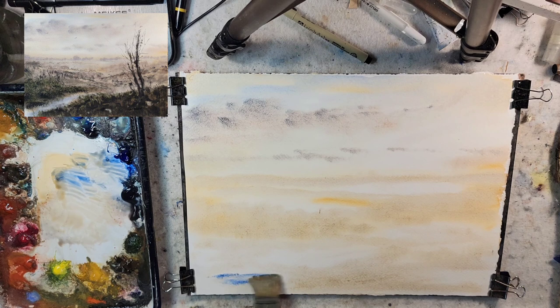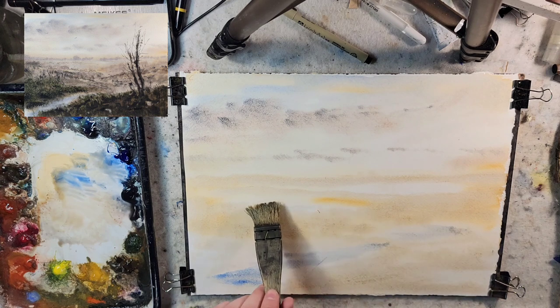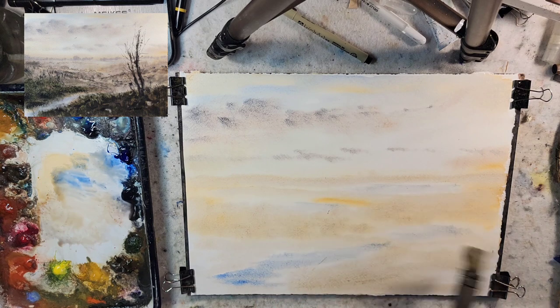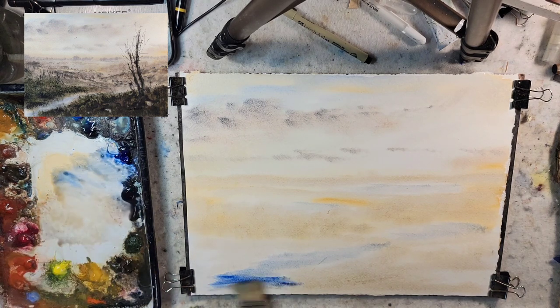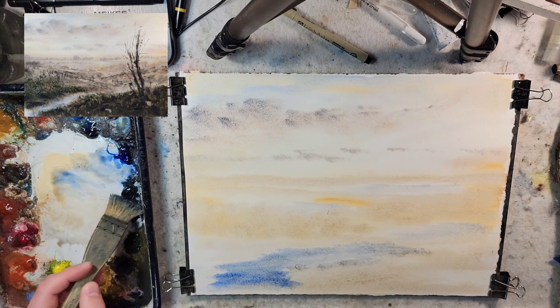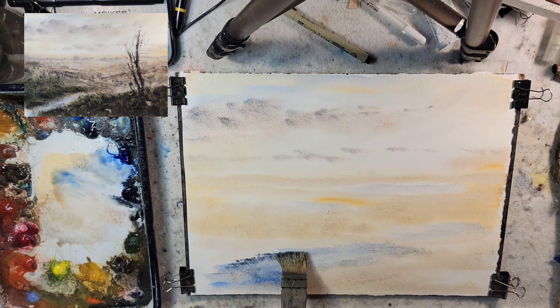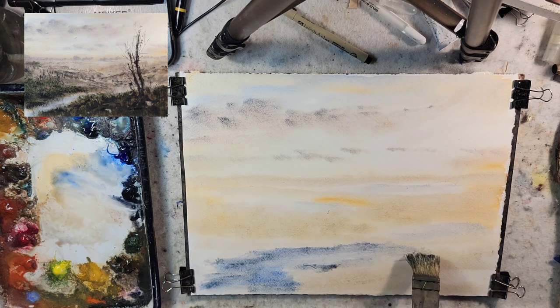I'll grab a little bit of ultramarine blue. I really don't use ultramarine blue that much for water, mainly because I live down in Louisiana and the water down here is kind of that brackish, muddy, dark water — honestly the kind of water where you're like, I don't want to put my hand in it because I don't know what's underneath. This is some Payne's Gray right along that edge. Probably wind up darkening the water.